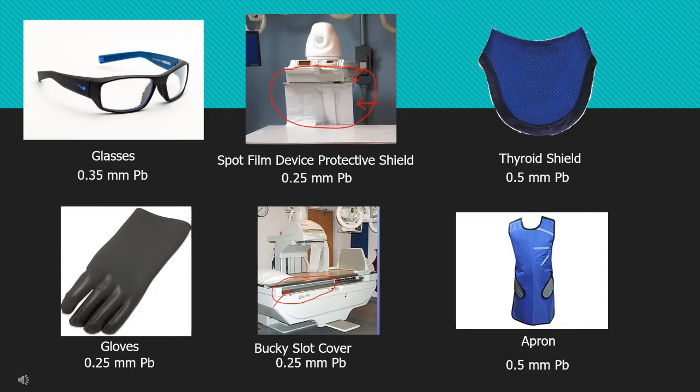There is one thyroid shield, so it's one number five: 0.5. There is always one apron that will be worn, also 0.5. You can remember those two items cover the most mass of your body — the most central portion — your thyroid and your torso. So that is definitely going to be the higher number. You typically wear just one thyroid shield and one lead apron, so it's a single digit: 0.5 for both.